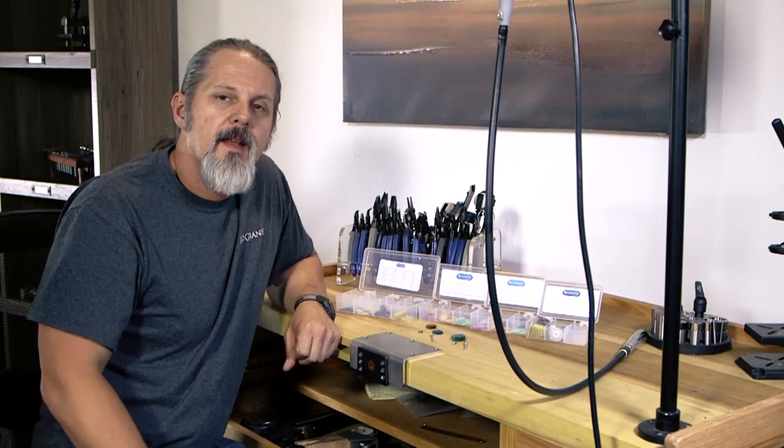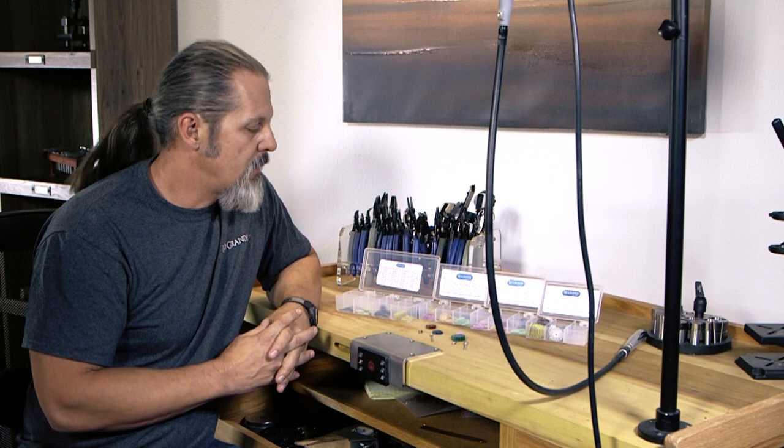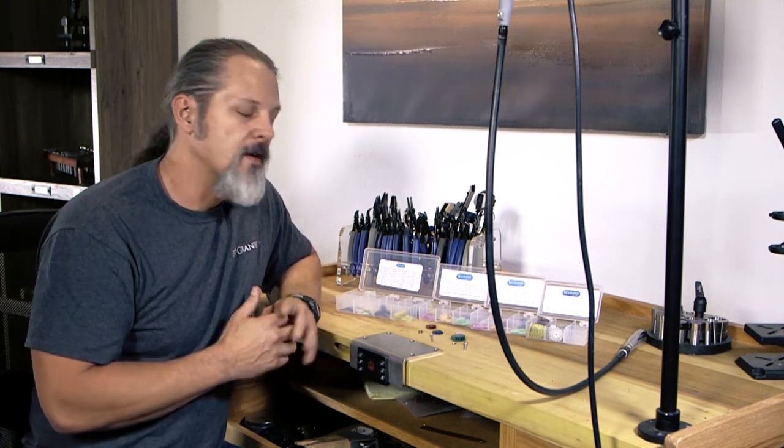Hi everybody, Mark here with Rio Grande, with a little video on how to set up 3M bristle discs. I'm going to go through the steps on how to set them up in a proper way so you can get some really great polishing going.